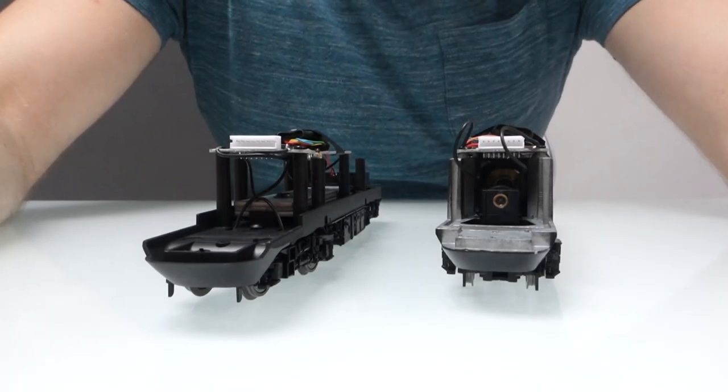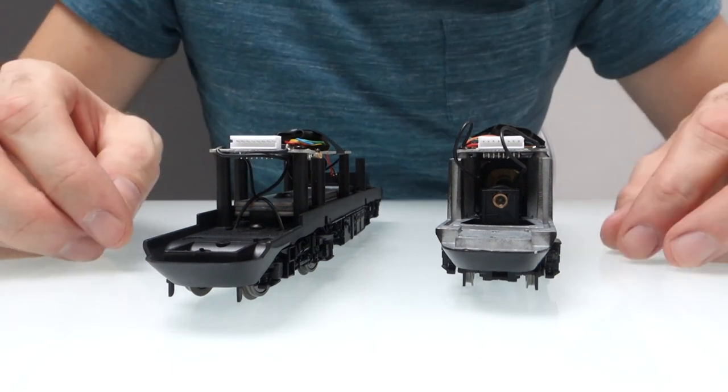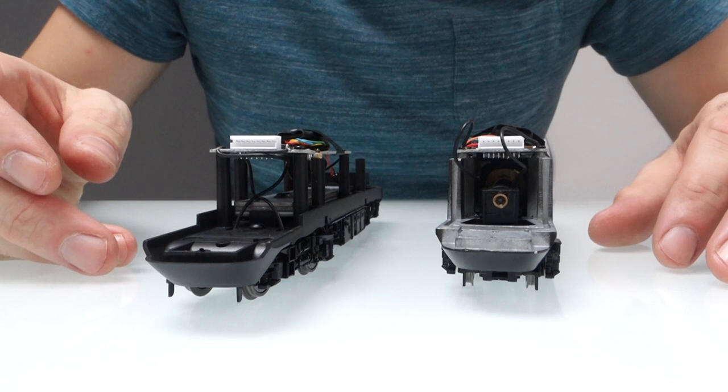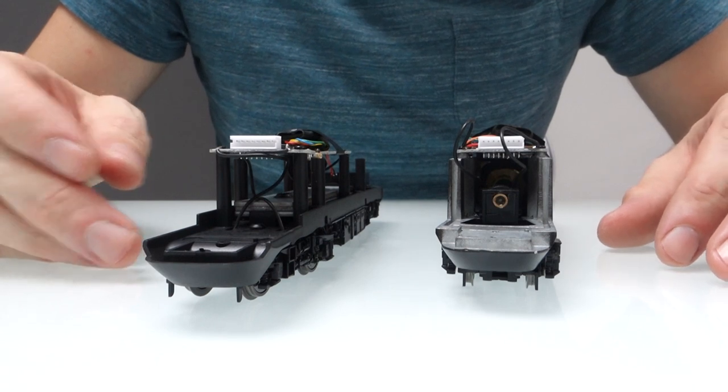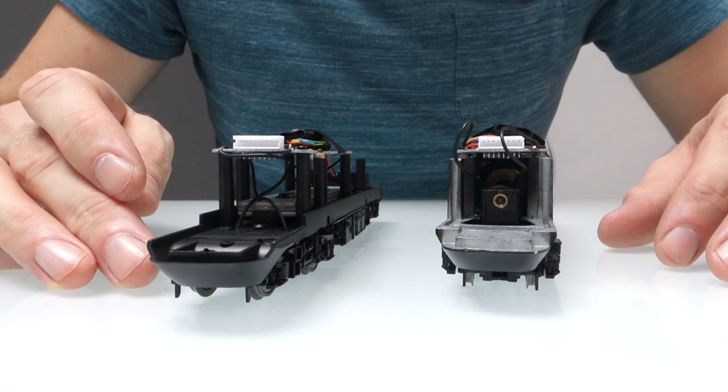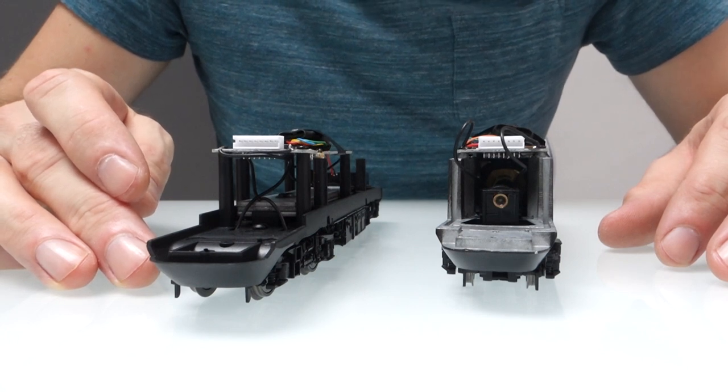Hopefully you could hear the model okay in that video, and you'll probably agree that the sound quality is not great, but there is some potential there. It definitely sounds like a Volenta engine, but it just needs a little bit more bass and a little bit more depth to the sound.